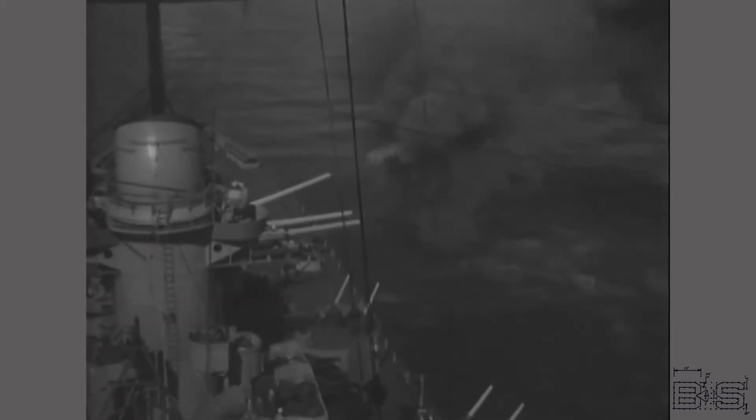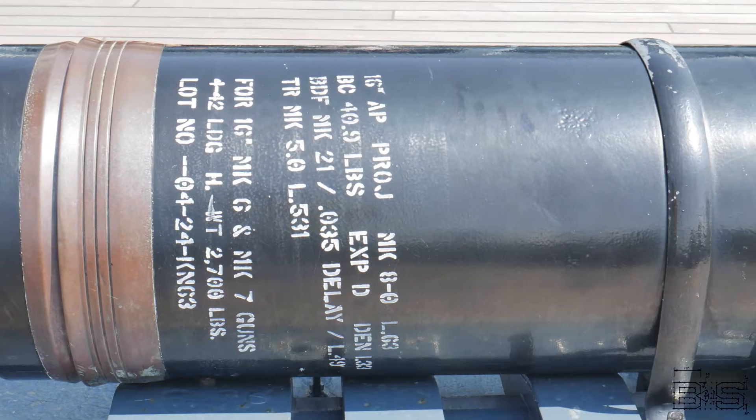Battleships aren't like other Navy ships. They're designed to give and take an equal-sized projectile that their main batteries can fire. Before and during the war, fears grew that the Japanese would develop an 18-inch gun and overpower even our most modern battleships. That's why the Bureau of Ordnance made a new 16-inch, super-heavy, armor-piercing Mark VIII shell.